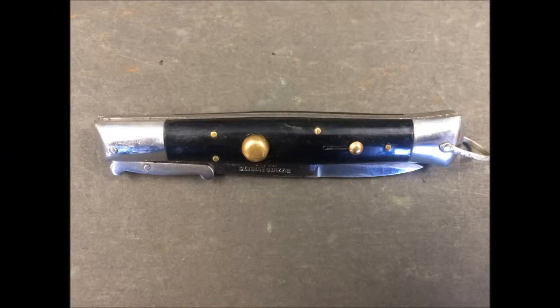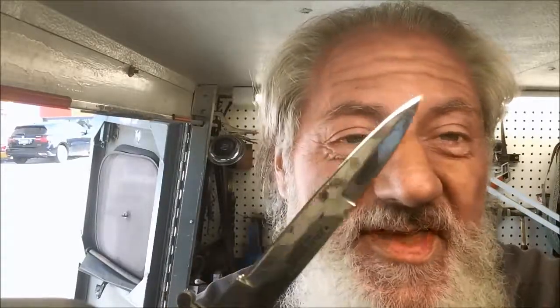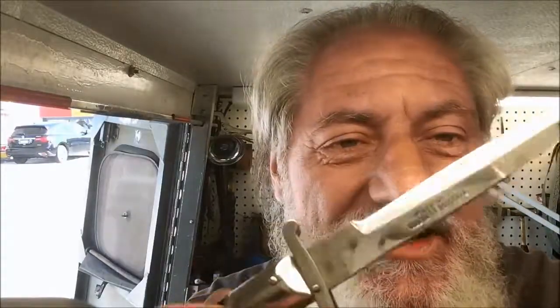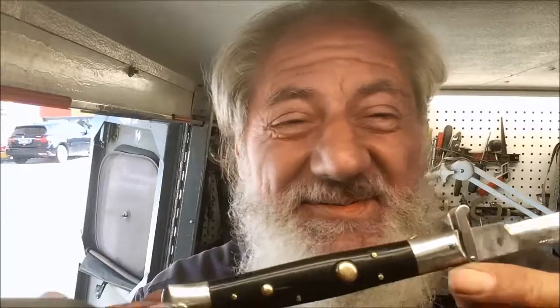Thanks a bunch for hanging in on this episode of Blade Runner Tool Sharpening's Before and After. That spring-assist or switchblade letter opener I was showing you earlier — I did finish that up. Really nice point on that, really nice polished edge. I did clean this area up a little bit. We had some striations on there. I tried not to get too fancy schmancy getting all that off — would have spent a lot more time than the knife is probably worth.